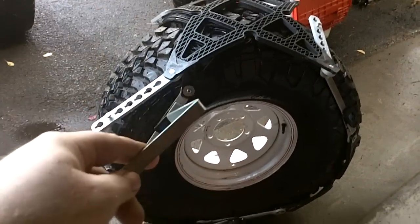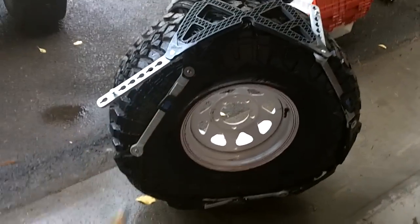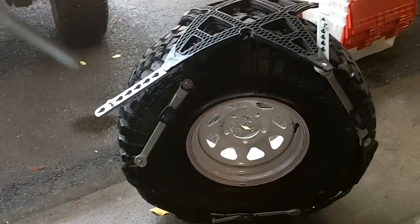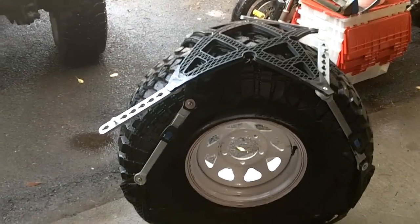I think we're going to put them on here and size them up on this tire, because I haven't used this version before and I want to know how they work before I need to put them on in the snow.